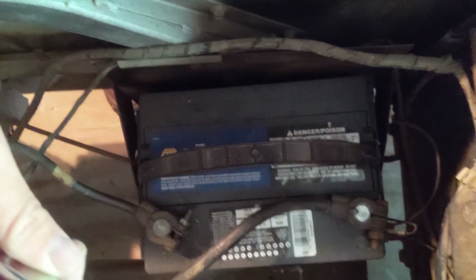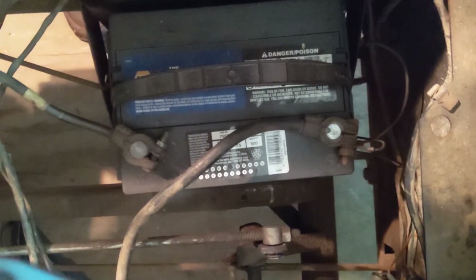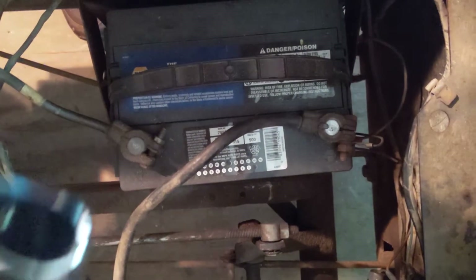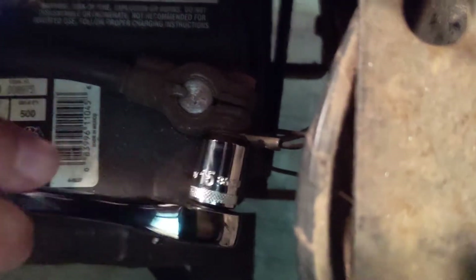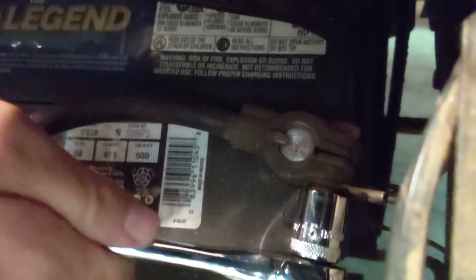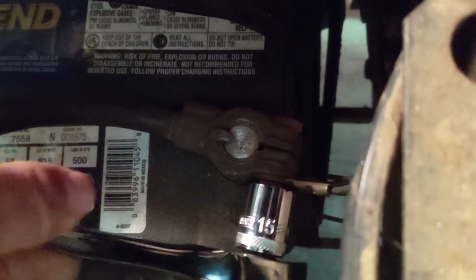Let me show you how to loosen up the nut that's securing the clamp — every nut's going to be a different size. I typically find 15 millimeter is common on these batteries. Determine the size by trying different sockets. This is a 15-millimeter socket; I'm going to put it on the nut and loosen it up. I'll need two hands to do this, but I'm going to loosen it up.